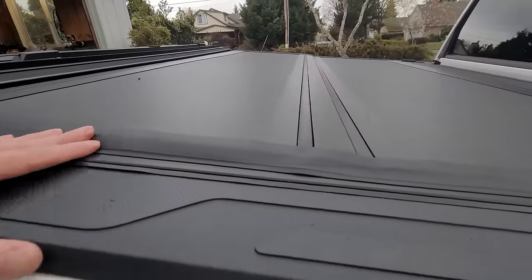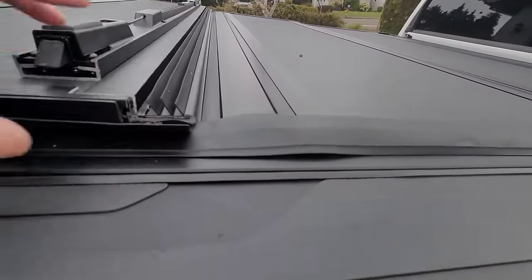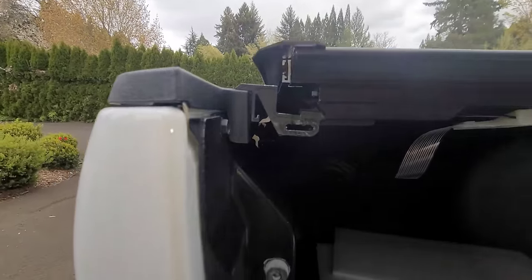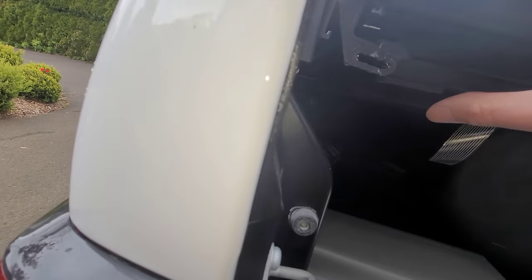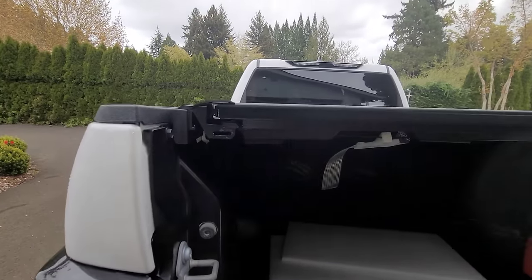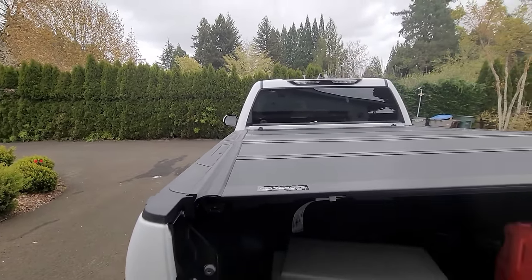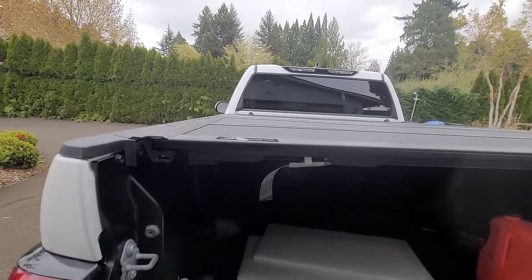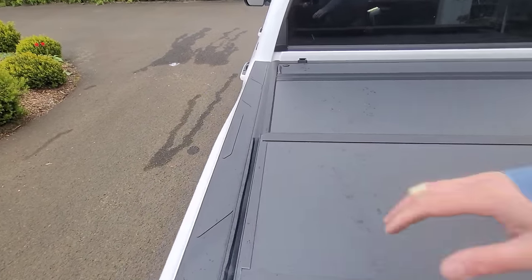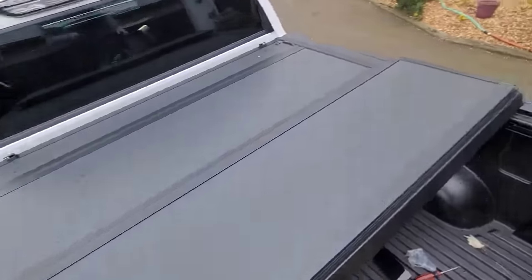Looking pretty good. Might need to park this out in the sun to get some of the wrinkles out of the rubber seals. Push this down and it latches - it was a little tight, but may just need some readjustment. I'll do a little left and right adjustment and then snug those two elevator bolts at the very front. Also didn't realize there's a middle latch too, which keeps it really secure - latched that middle one as I was unfolding it and it really came into place.